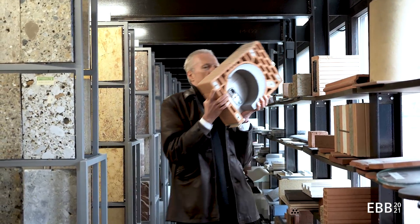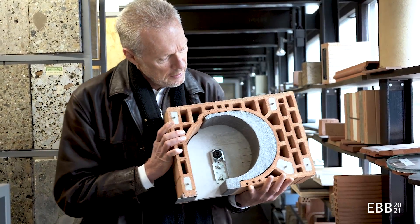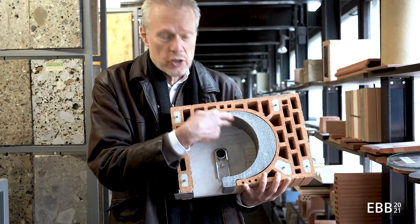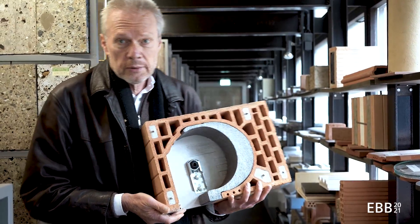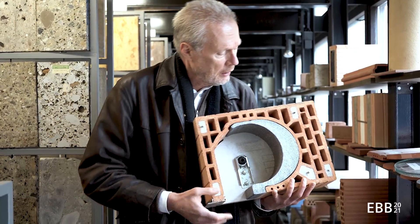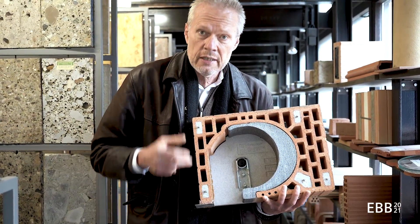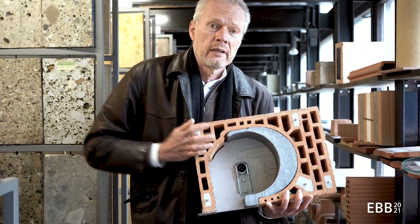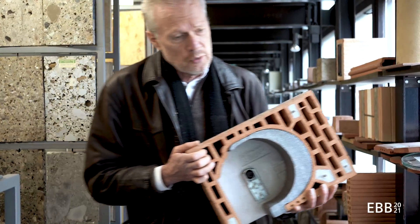And here we have a lintel with an integrated space for a roller shutter, which is quite popular in Germany — I think it's the only country in the world where this is popular. You can see that the reinforcement bars are integrated in this prefab lintel, which can be longer or shorter, maybe around two meters to two meters fifty.